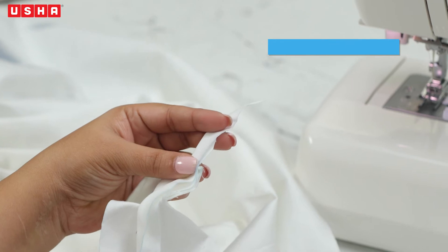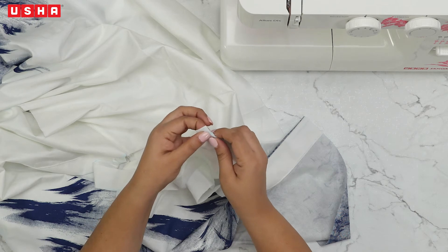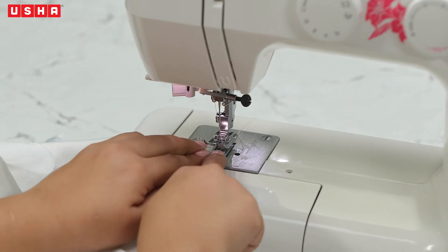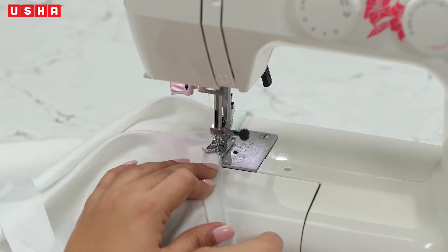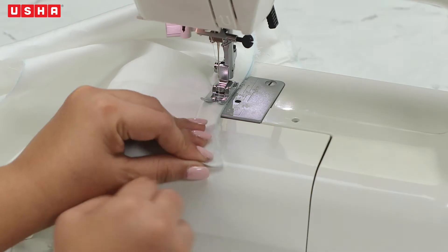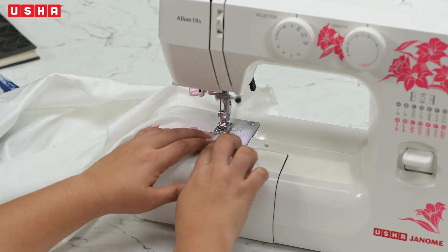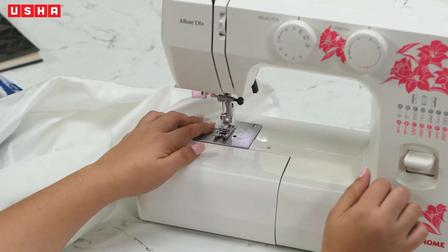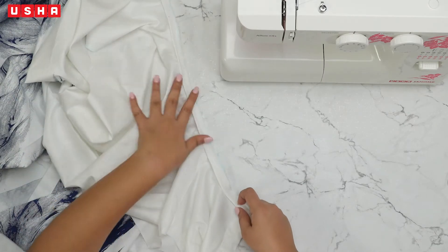At the start, cut off the strip after leaving half an inch for the fold. Fold the extra bit of the strip inwards. Now let's stitch the bias strip to the neckline. Align the strip and the fabric under the presser foot and begin sewing. Keep adjusting the bias strip as you go. When you reach the end, fold the extra half inch of the bias strip inwards and stitch over it. Do reverse stitches to secure the stitches. Your final stitches should look like this.